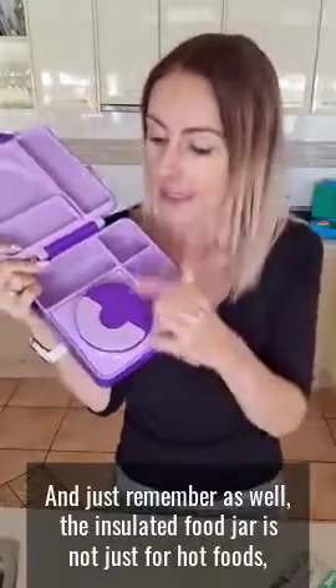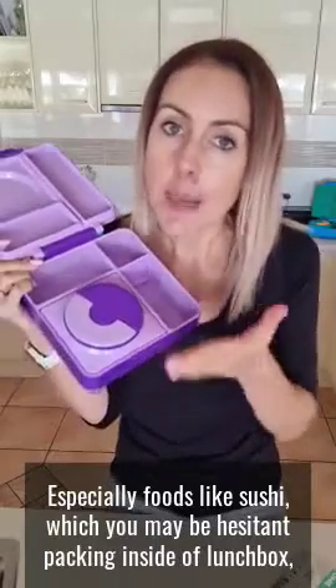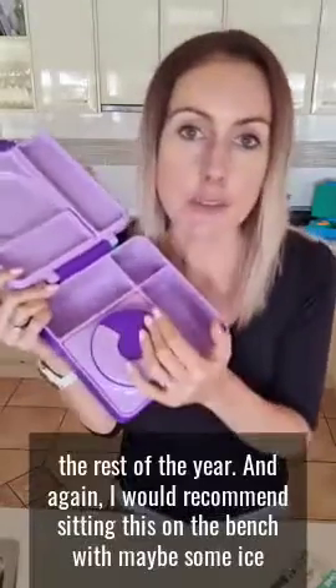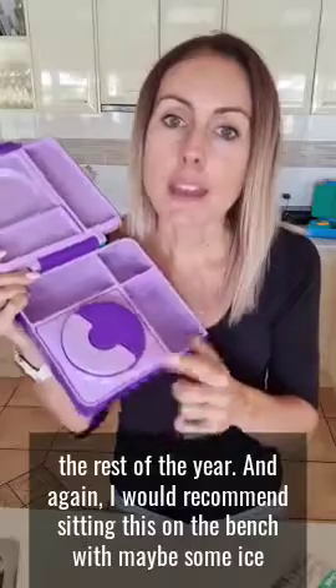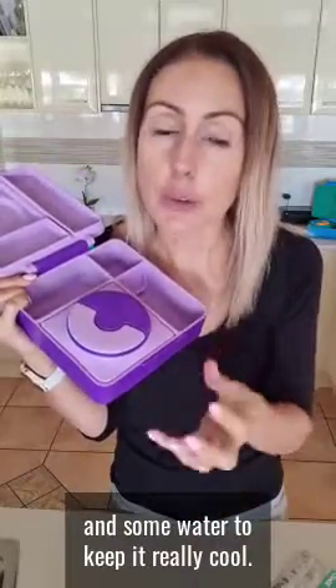Just remember, an insulated food jar is not just for hot foods. You can very easily keep things cool in here like sushi, chicken, salad, custard, yogurt, or fruit salad. It's a really great way to keep food cold, especially foods like sushi which you may be hesitant packing in a lunchbox. I would recommend sitting this on the bench with some ice and water to keep it really cool before you pack your cold food in.